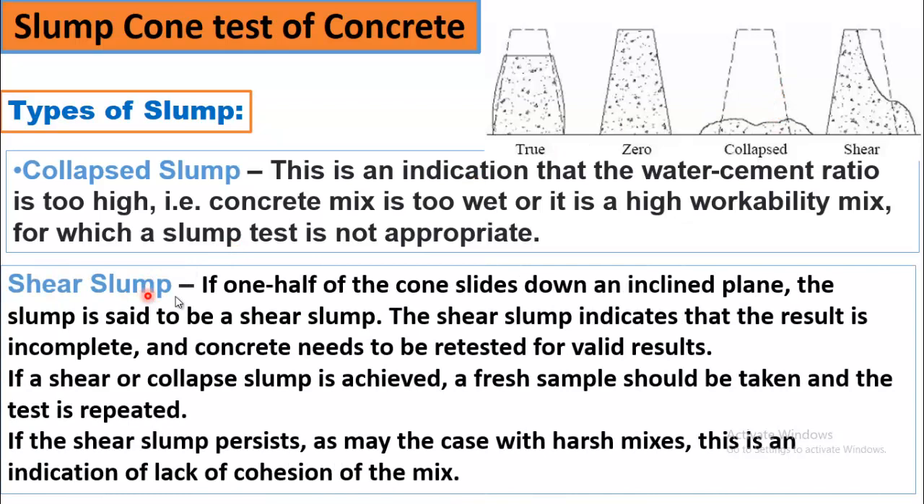The fourth type is shear slump. If one half of the cone slides down an inclined plane, as you can see, this is the shear slump. The shear slump indicates that the result is incomplete and the concrete needs to be retested for valid results. If a shear or collapse slump is achieved, a fresh sample should be taken and the test repeated. If the shear slump persists, as may be the case with harsh mixes, this is an indication of lack of cohesion of the mix. So, four types of slumps give different indications.